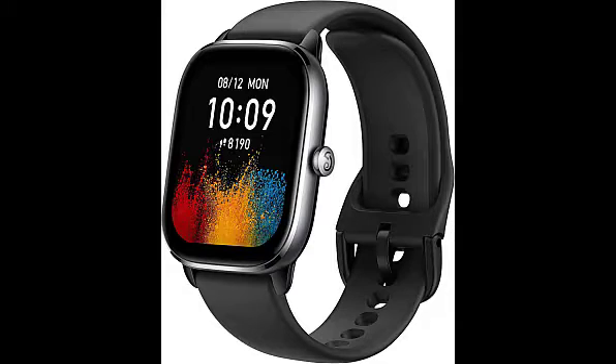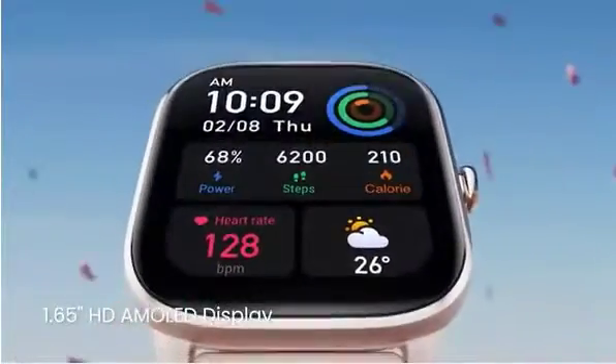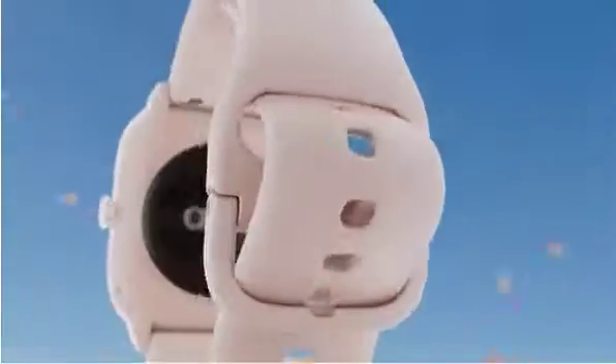Hello guys, today we review the Amazfit smartwatch. The Amazfit GTS4 Mini smartwatch has an HD full-color AMOLED display with a higher resolution than the previous generation.